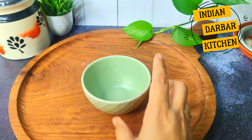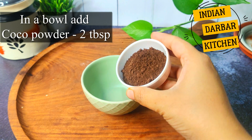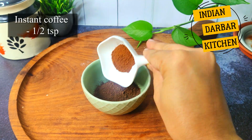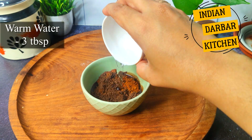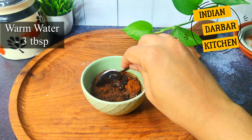I will take a bowl again. I will add 2 tablespoons of cocoa powder and then 1 teaspoon of instant coffee powder — it will give a great taste. I will add 3 tablespoons of water so the cocoa powder will bloom in the water.